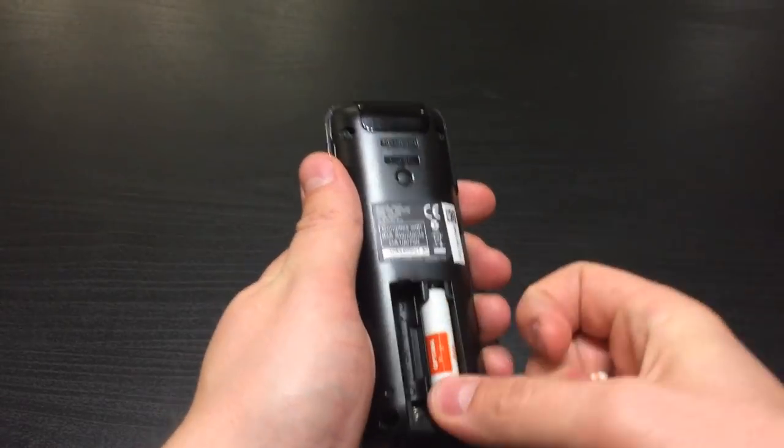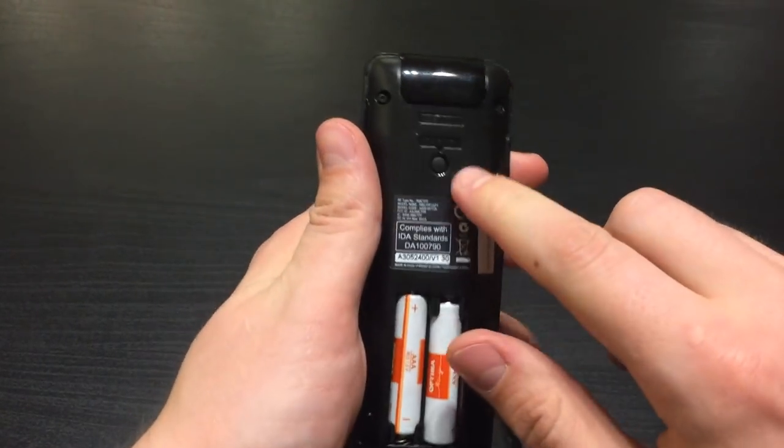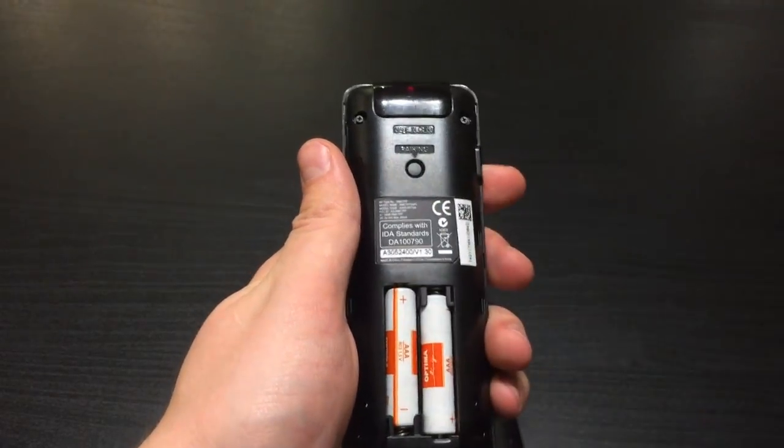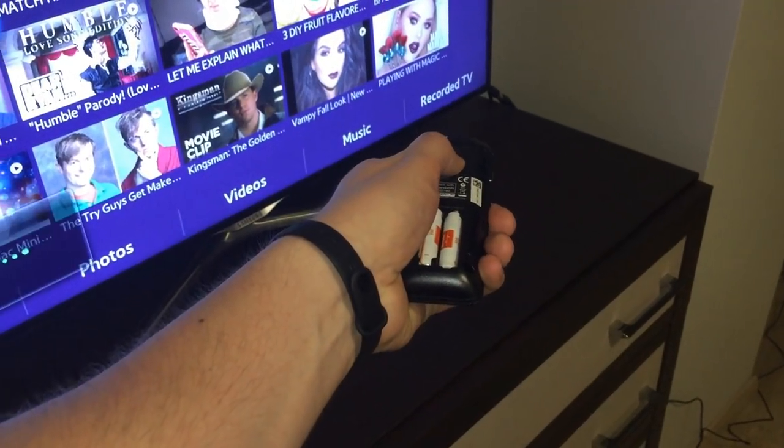Insert the new batteries. Do not replace the back cover just yet. Pay attention to the small pairing button. By pointing your remote control to the TV, press the pairing button.